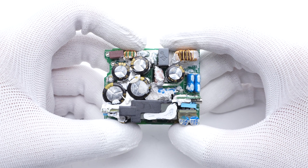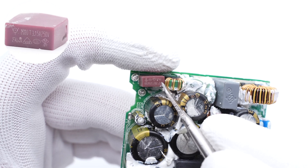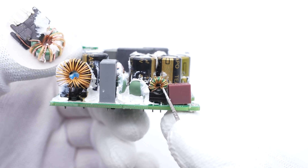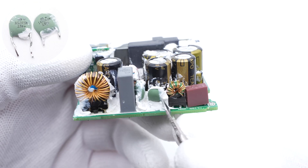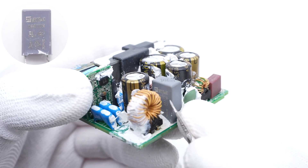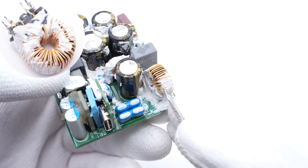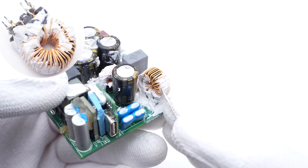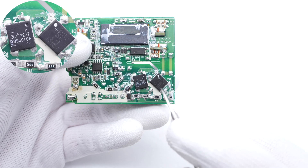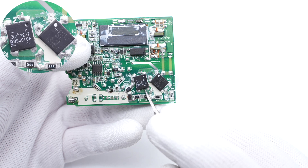Next, we'll introduce all components inside, starting from the input end. The input time delay fuse is from Wafer Fuse, 3.15A, 250V. The first common mode choke is just next to the fuse. Those two NTC thermistors are used to suppress the inrush current. The safety X2 capacitor is from SDE, 0.22μF. The second common mode choke is larger than the first one and is next to the safety X2 capacitor. Those two vertical diodes are from Yang Jie, connected in parallel to form a half-bridge circuit and dissipate heat evenly — 3A, 1000V.